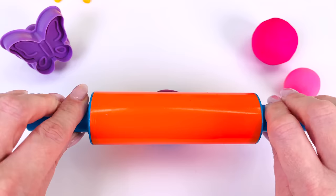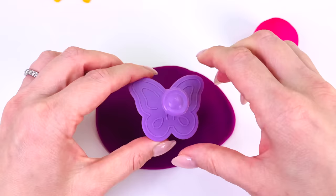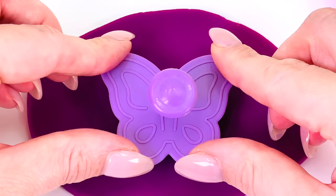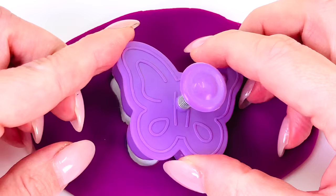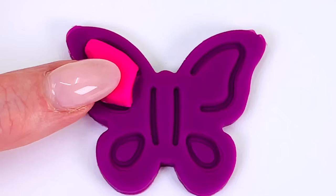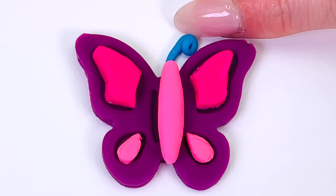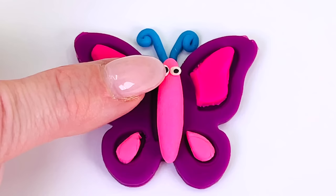I'll just place the ball of Play-Doh here and roll it out really flat. Now I'll get my butterfly shape and place it into the middle of the dough. Press it down. Push the button and carefully take it out. Remove the extra dough. And let's take a look — looks amazing. Now we're ready to decorate the wings. I'll give it the body, and some antennae, and two eyes. Looks beautiful. We made a butterfly.